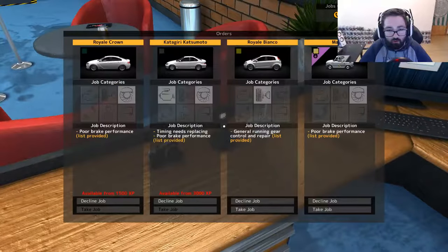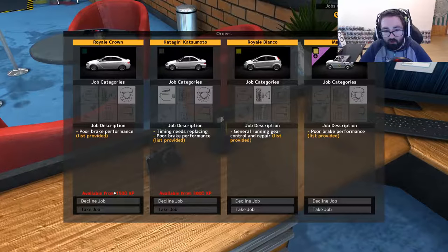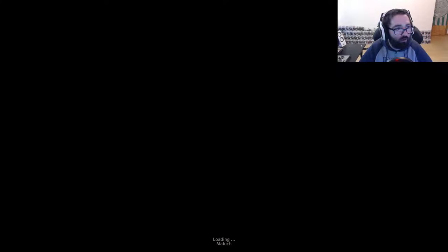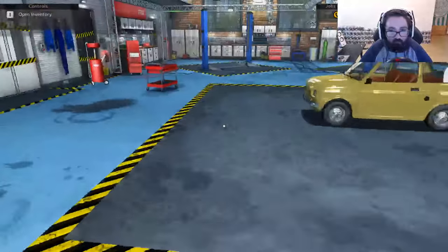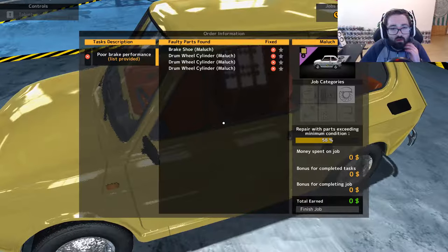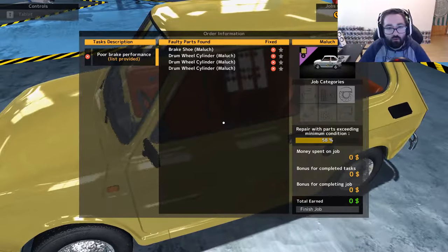We can almost unlock this one in this job as well. General running gear, control repair, pro brake performance — that's about it. We'll do some brake work. Let's see — brake sheet and three drum wheel cylinders. Okay.